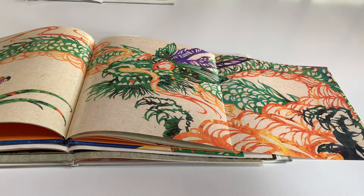In honor of Chinese New Year, I'd like you to do a Chinese dragon in your sketchbook.